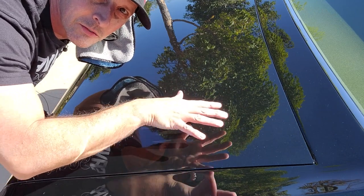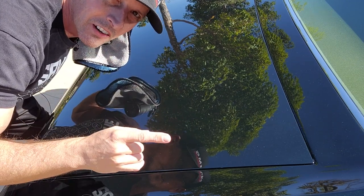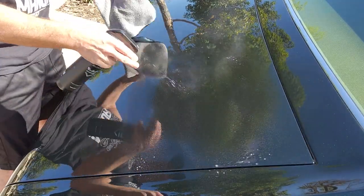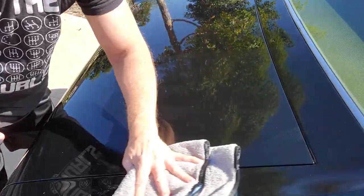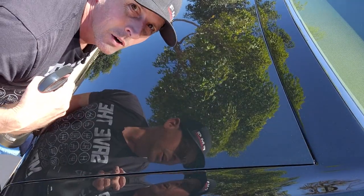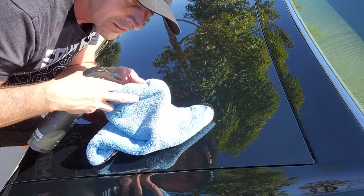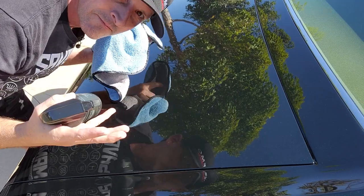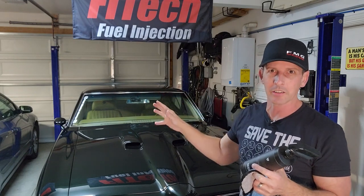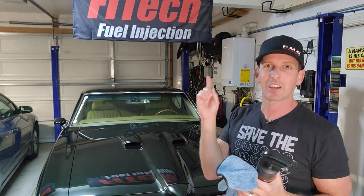Now we're out in the sun — that's how flat my trunk is, you can see that tree pretty well in the reflection. Cardinal rule number one about detailing or washing your car is to never do it in the sun — well, that's what makes this unique: you can do it in the sun. I've gone through about two of these microfiber towels already on the whole rest of the car, so I'd get three or four. They're double-sided — one side for wet, the other to dry. The other key takeaway: when you take it out in the sun you'll find all your errors and can spot clean, so when you roll into a car show you won't have any smudges.